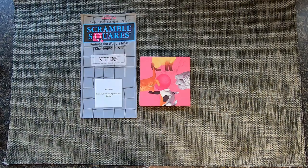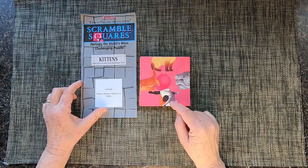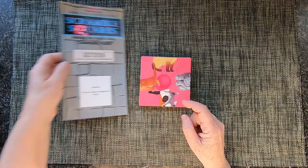Scramble Square — perhaps the world's most challenging puzzle. This edition is about kittens, a lot of kittens. Sorry dog lovers, maybe next time.